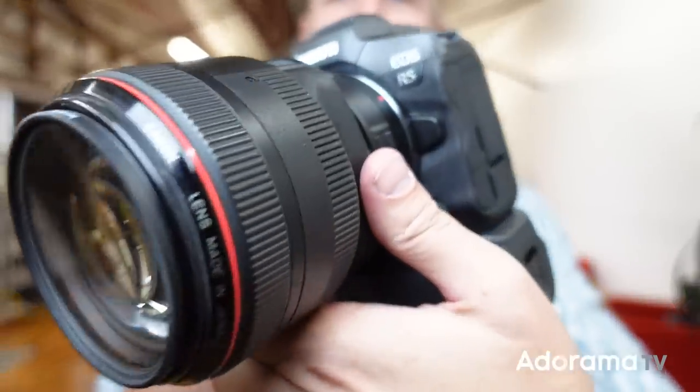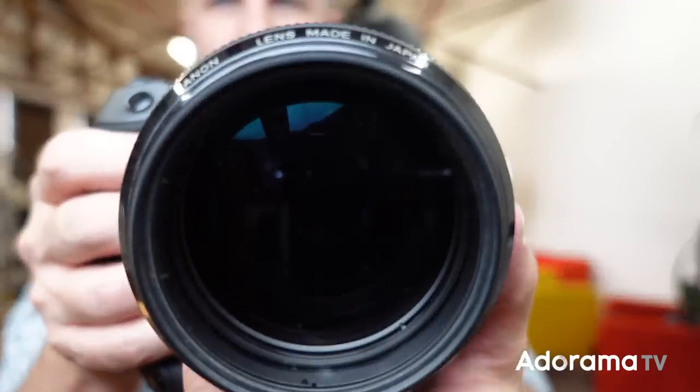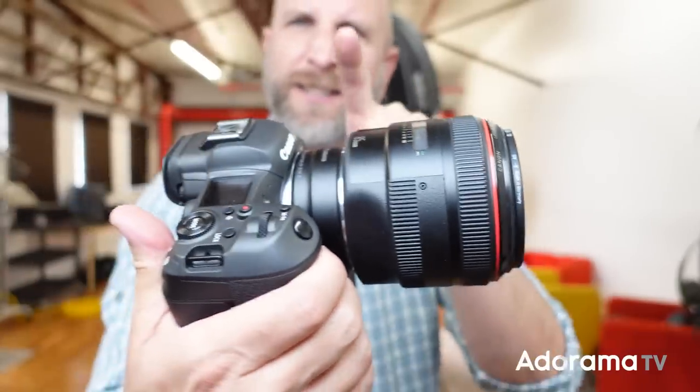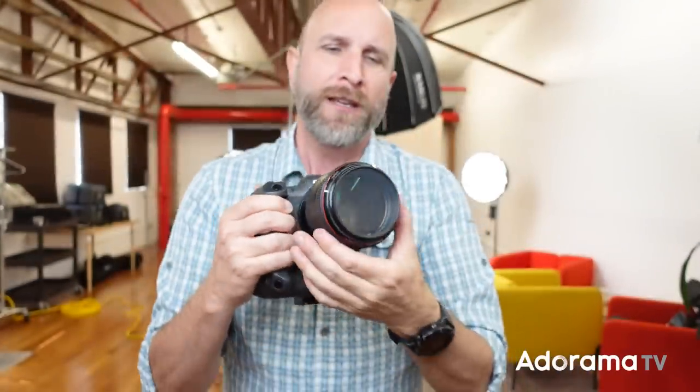The first thing I have here is a new camera — the Canon R5. I'm excited to be shooting with this today. On it I have a really old lens I've had for about 15 years: an 85mm f/1.2. It is a beast. It's an EF lens on an EF adapter to my R camera, and it allows me to shoot wide open at f/1.2 to get extremely shallow depth of field.